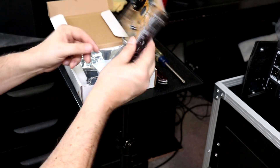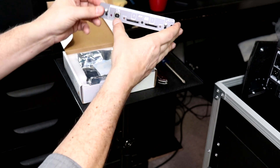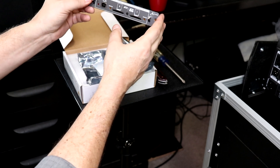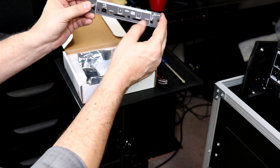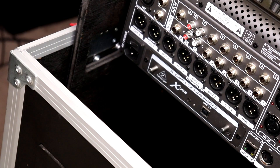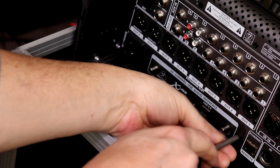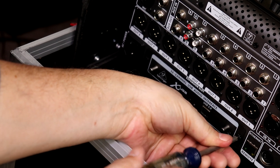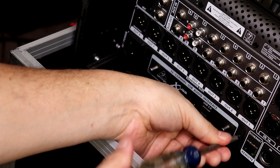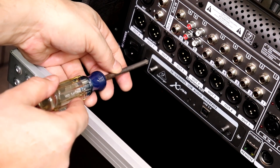We've got a new computer smell — look at that! This card is basically the same audio interface that's on our mixing board but with an additional card slot. To install it, the first thing I have to do is remove the old card. I'll take this screw out right here and use the same screws when we install the new card.